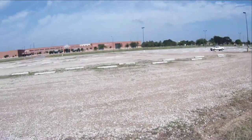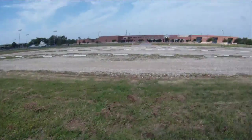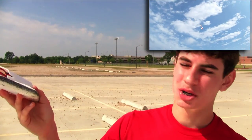Here we go — second attempt. It looks like the CG is too far forward. It would go up, but I wouldn't have much control, and it would just kind of slowly descend and nosedive.